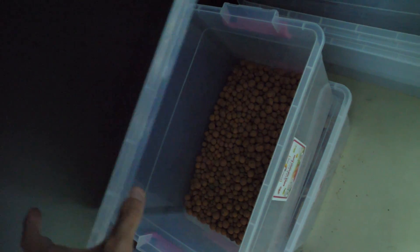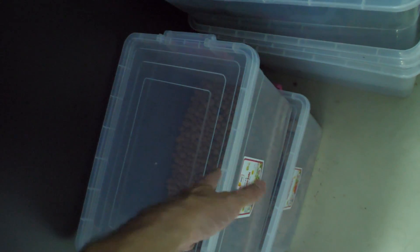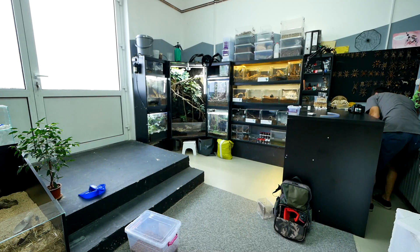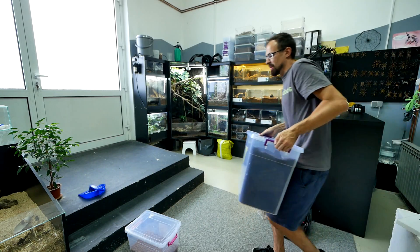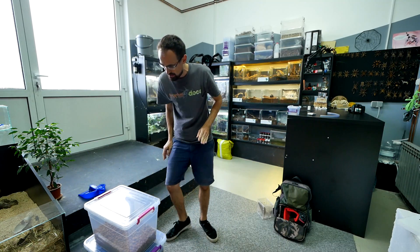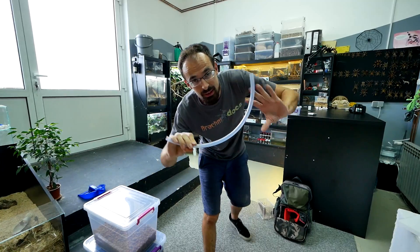We need some substrate and I have a lot of substrate here, freshly mixed. We also need some clay balls — I have some here but this won't be enough; thankfully I have more at home. So: clay balls, a big bucket of substrate, and I also need this tube. I will explain why later.